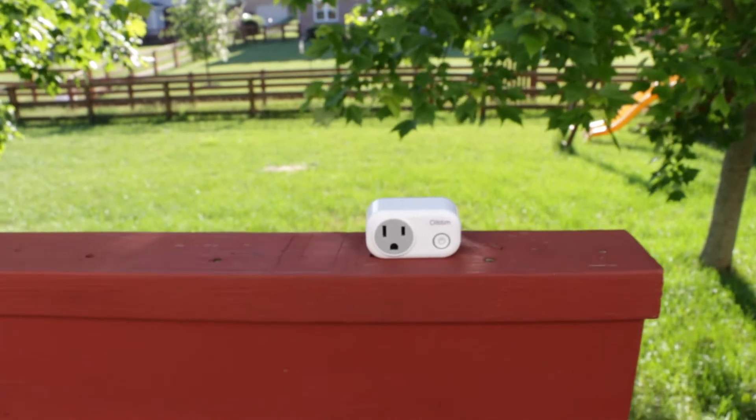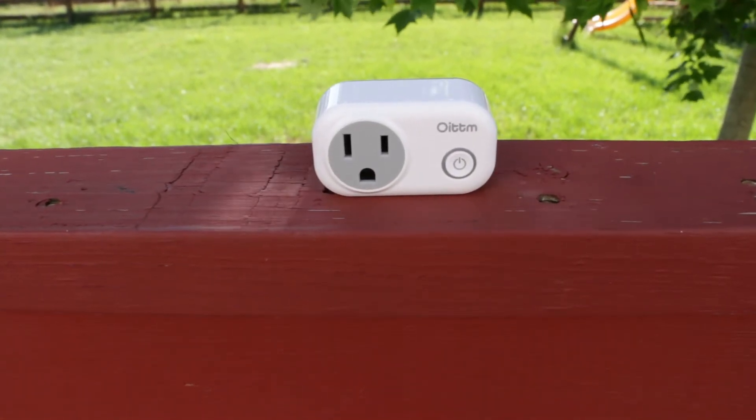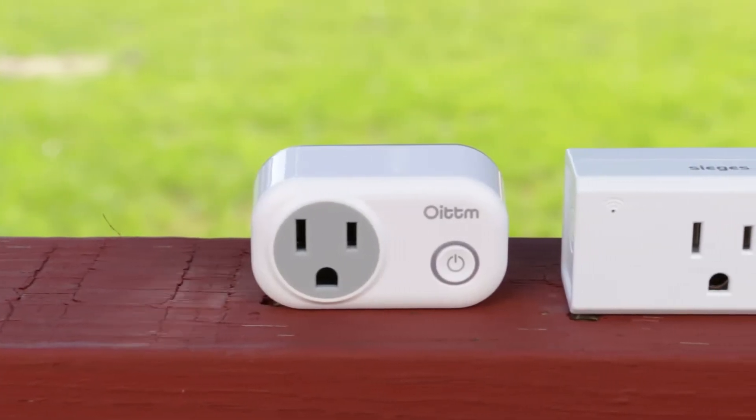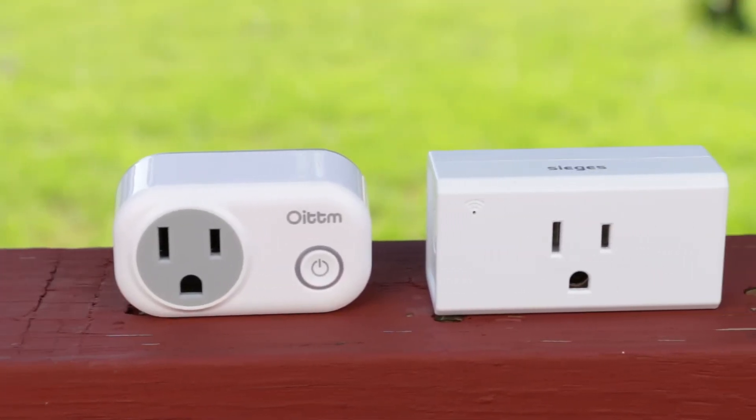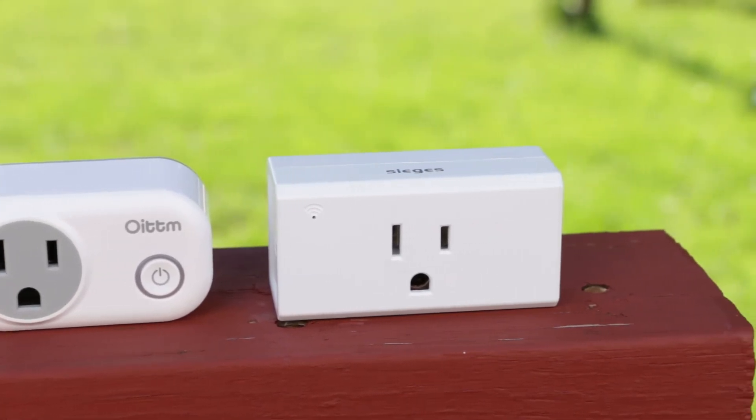Let's talk about this smart plug right here. I previously did a review of some smart plugs and I will link that up here, because in that video I give a couple good examples of where you can make best use of these smart plugs. Another reason I'm leaving that link is because this one is actually very similar to those smart plugs — the only differences are just some small hardware differences.